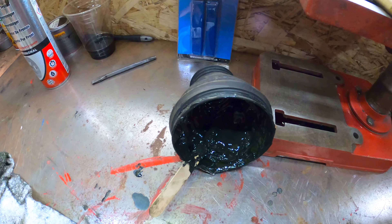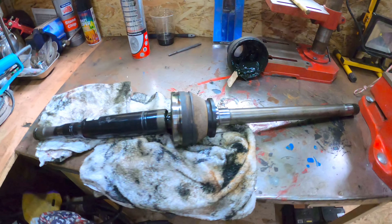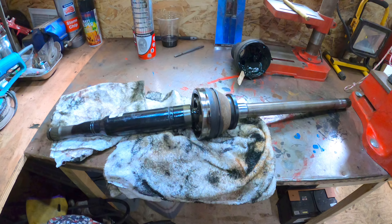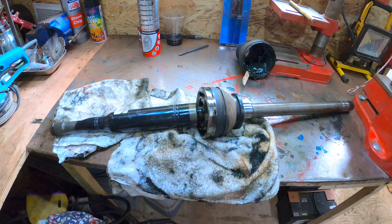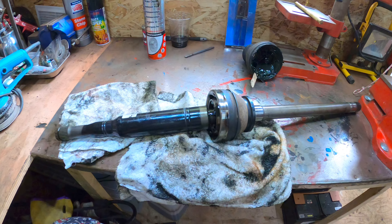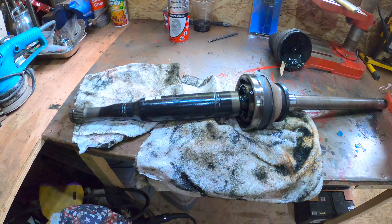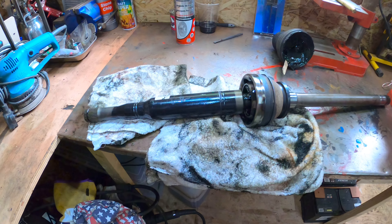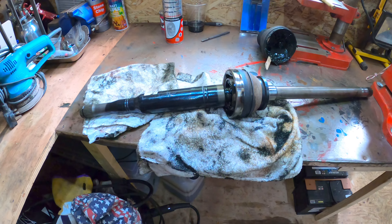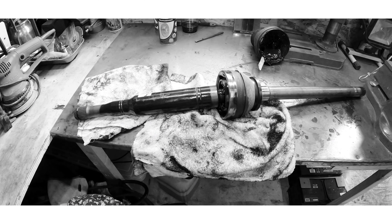The boot itself has gone really hard and lost all its pliability, which is probably why it split — well, the outer one split. It's probably time they were both replaced. If you've got a car that's 10 years old or more, I'd suggest you have a look at those before they split and start spraying grease everywhere, because obviously the next step after that is lack of lubrication and then a seizure, which means a new drive shaft. Hopefully I've caught this early. I'm getting new boots on and getting it back in the car — it was a lot simpler than I thought. I'll get the camera out and try to film putting it all back together when I get the boots.